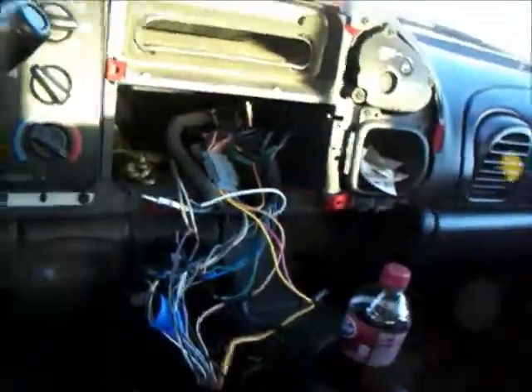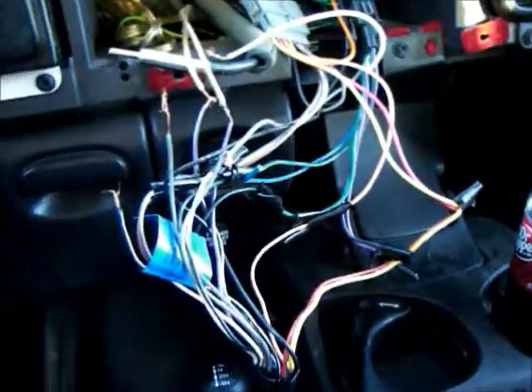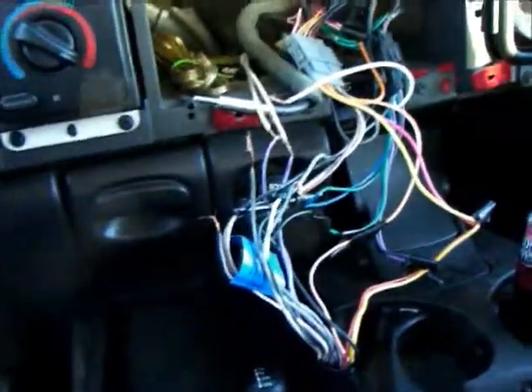So the whole dash will be done, but that will be in another video — this is just an introduction video to the series of the build. As you can see, all this wire has to be cleaned up. It's cold as hell outside, so it will be a slow build, plus all my parts haven't arrived yet.